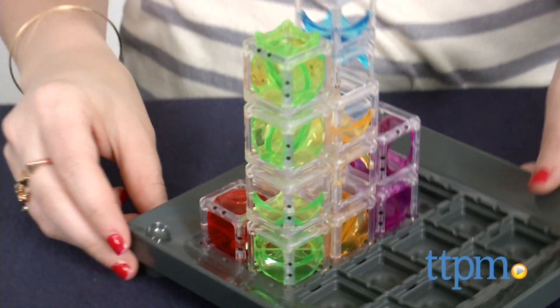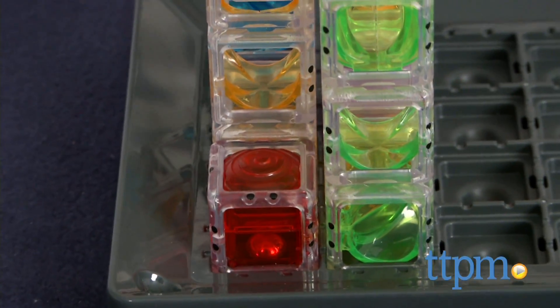Test your logic and visual perception with this new mind-bending puzzle game. Hi, this is Jen from TTPM and I'm here with Gravity Maze from ThinkFun.